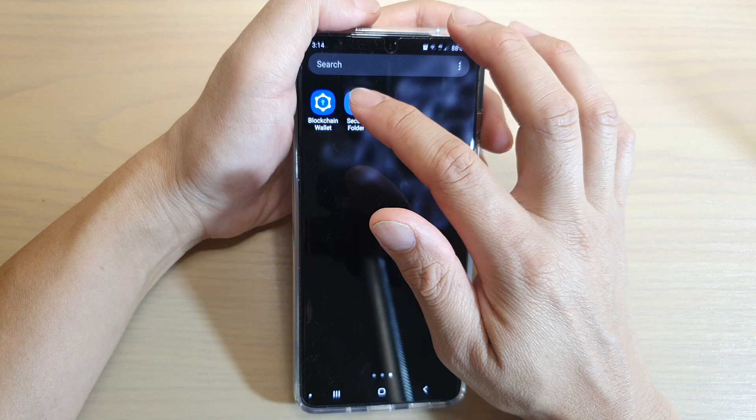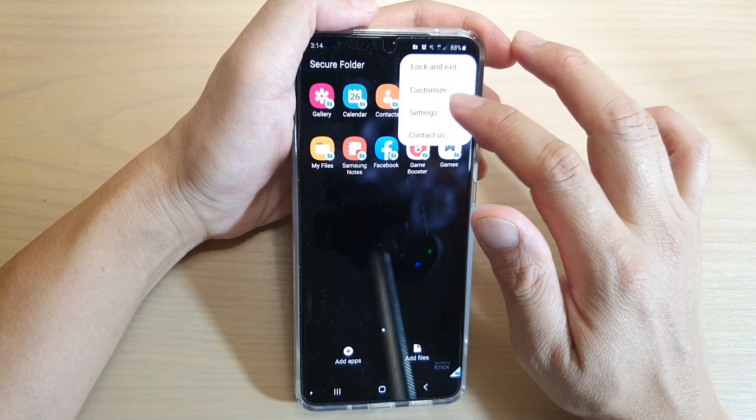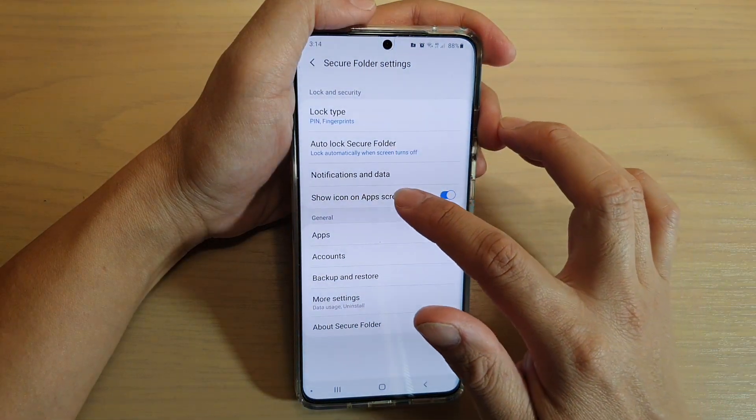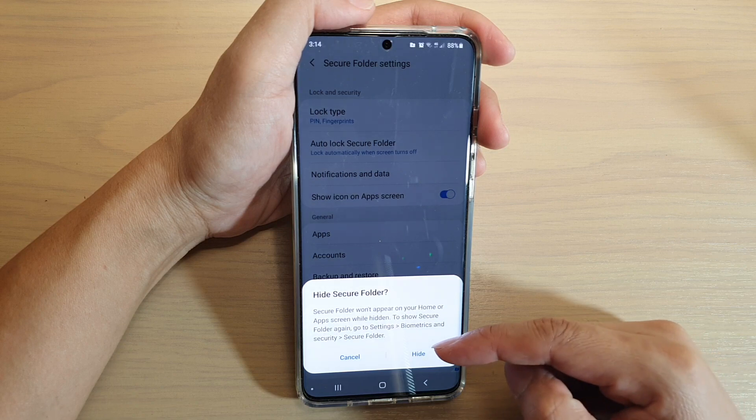In the app screen, tap on Secure Folder. Next, tap on the option key at the top and tap on Settings. In Settings, tap on 'Show icon on app screen' to toggle the switch to turn it on or off.